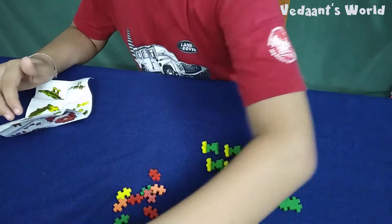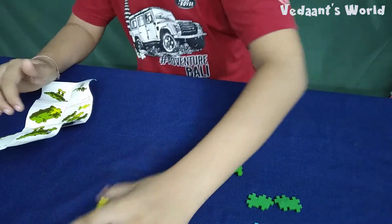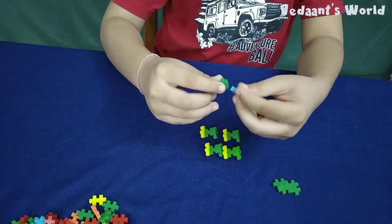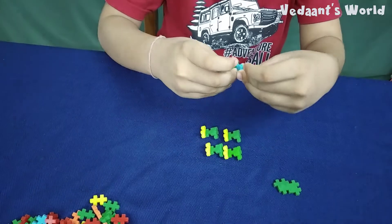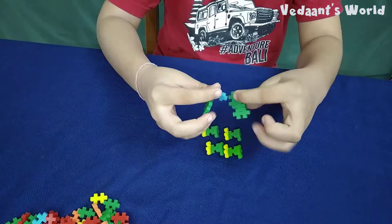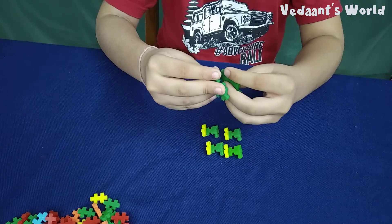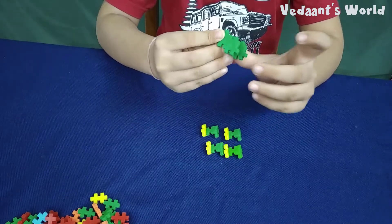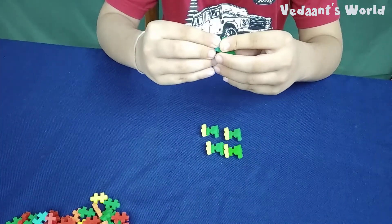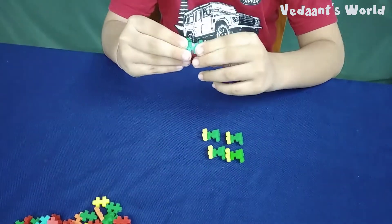I'll put this on the side. We need this block — wait a second, I'm just moving these. Done. We need this block that connects here, and that connects here.